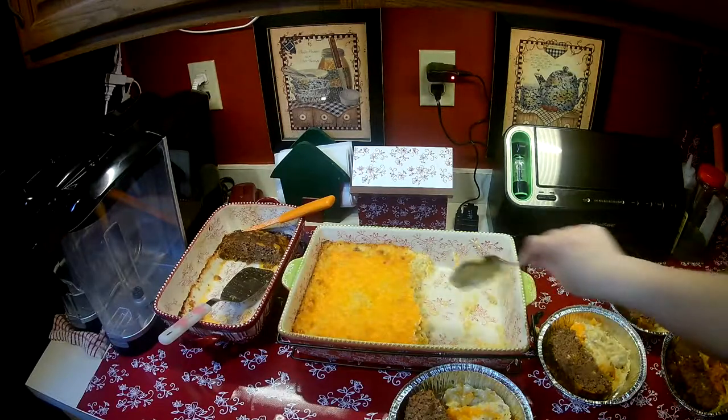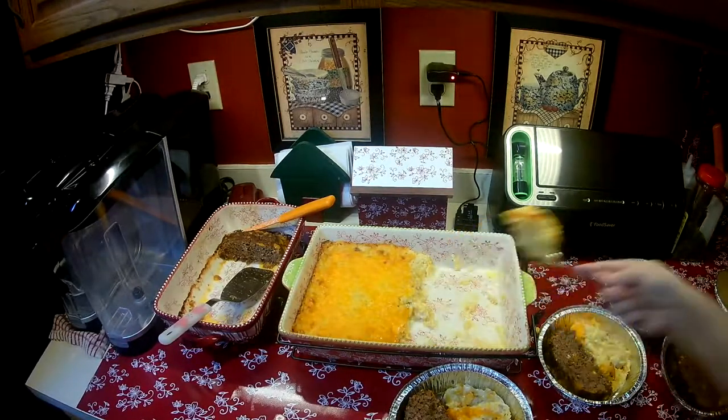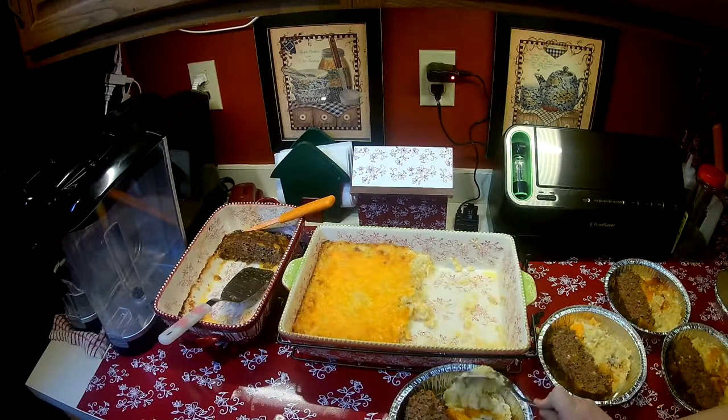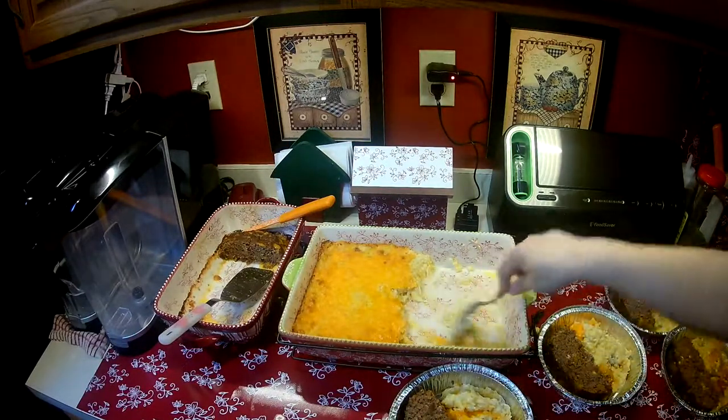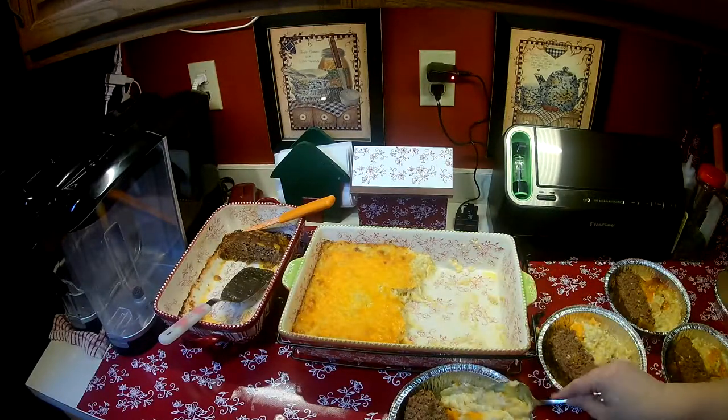For the time and effort that it took me to make a meatloaf and a pan of hash brown casserole, I now have multiple dinners that I can have whenever. And I mean, how much effort did that take? Hardly anything.